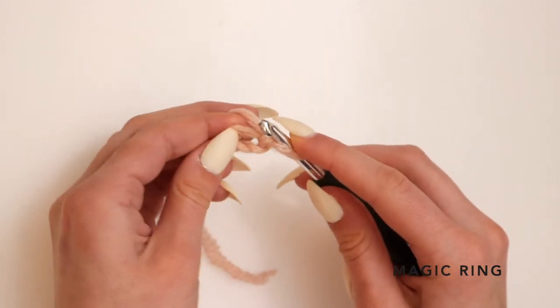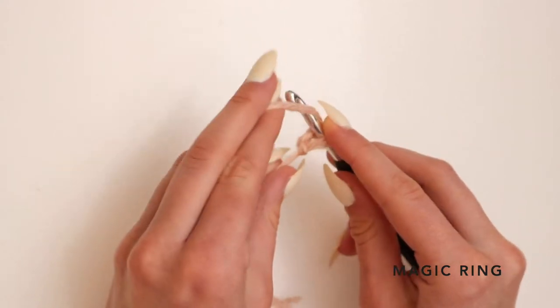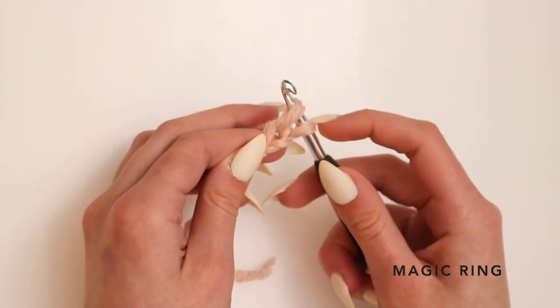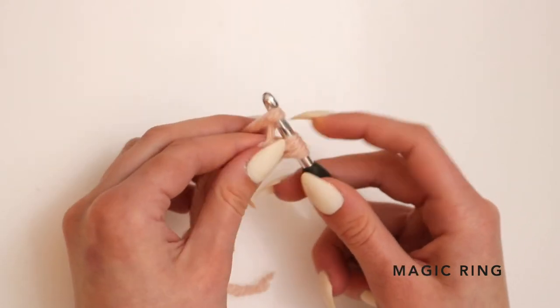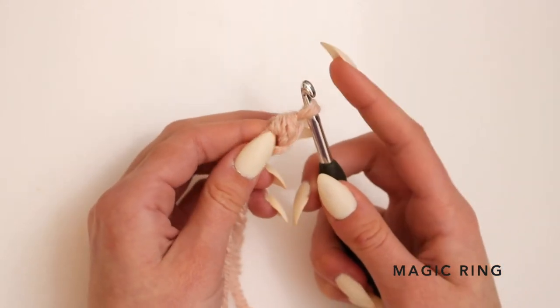To make your second stitch, go through that loop and wrap your yarn around your hook. Pull through just the magic ring circle — you should have two loops of yarn on your hook now. To complete the stitch, yarn over one more time and pull through those two stitches.